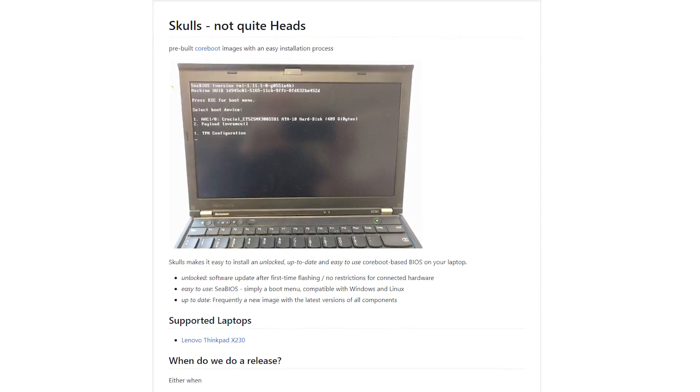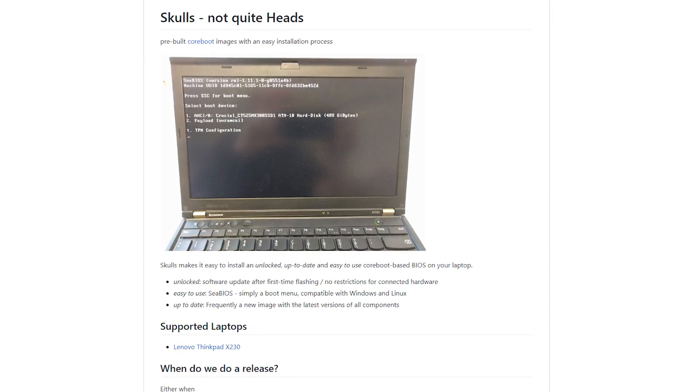Skulls provides pre-built images for the X230 which you can install on your chip without having to build one yourself. Moreover, if you want to neuter the Intel Management Engine, Skulls provides an easy script to do that — you don't have to configure anything, just run two simple scripts and it's all done. However, there is one thing I want to mention: the SPI speed in the Skulls script is set to 128.